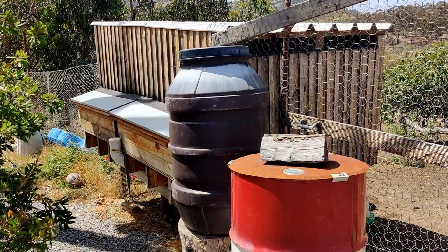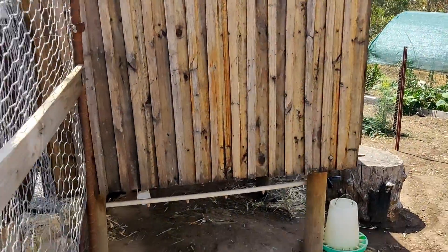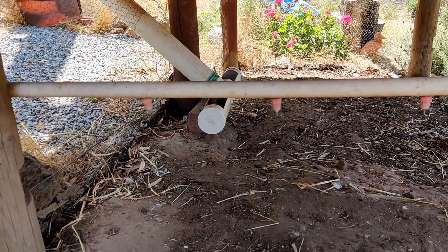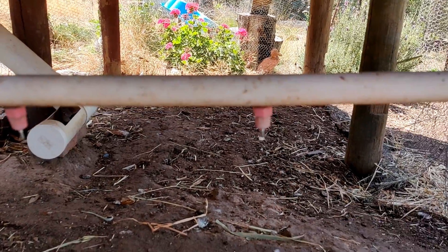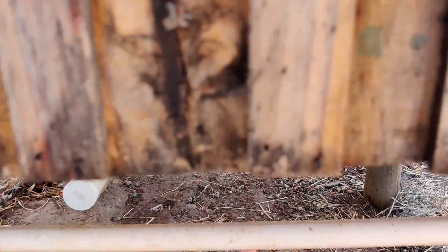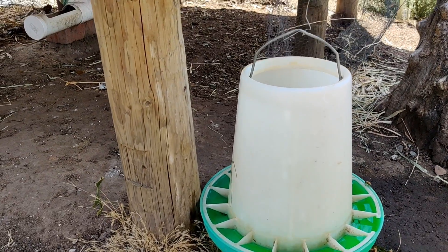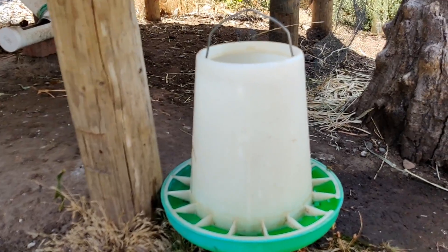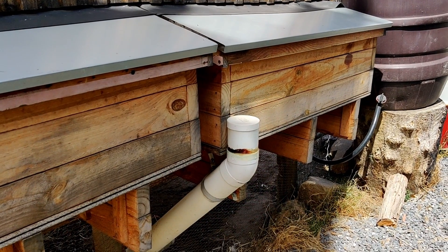We collect water in this big barrel, which gravity feeds down into this tube, and then we have these little nipples that give the chickens a drink — they learn to use that pretty quickly. Any excess drips or anything from the system gets collected in here for those that just want to drink out of a vessel like this. You can see a little bee there enjoying some water.